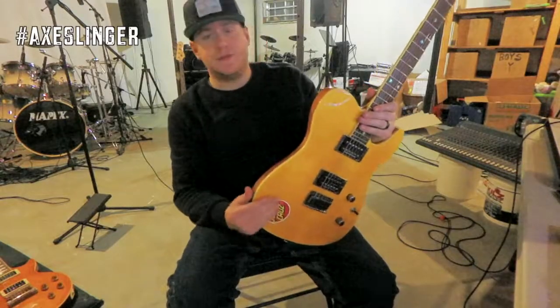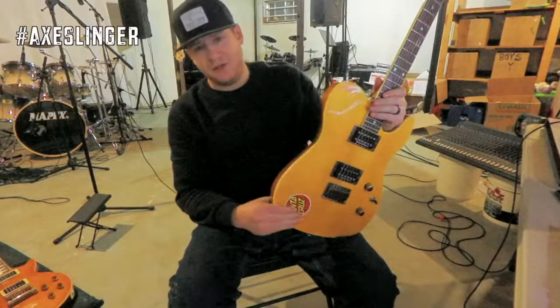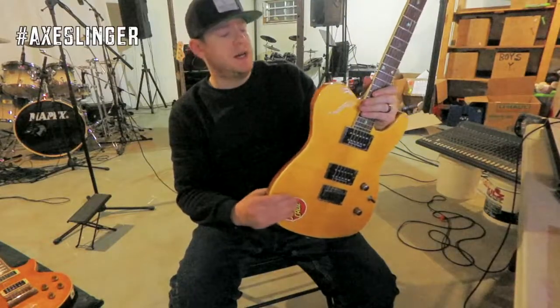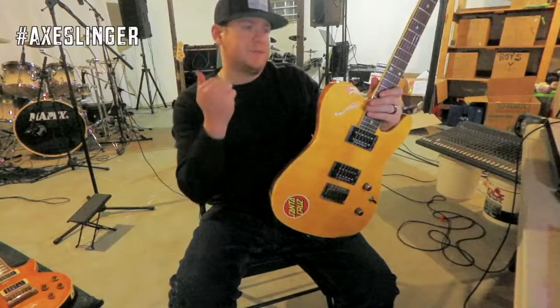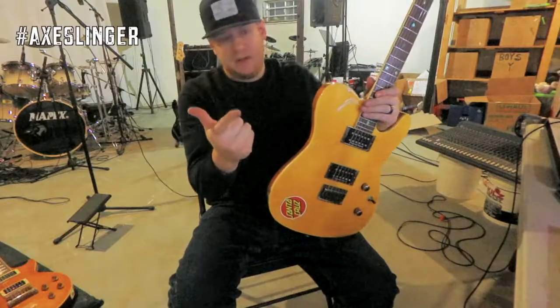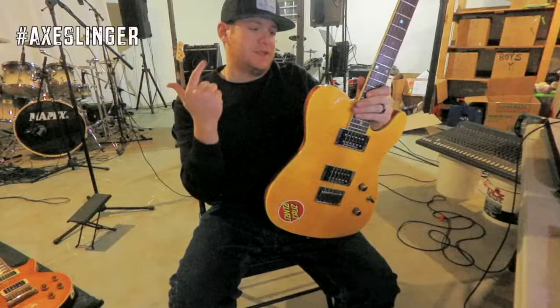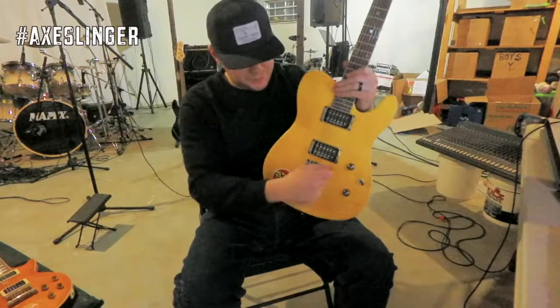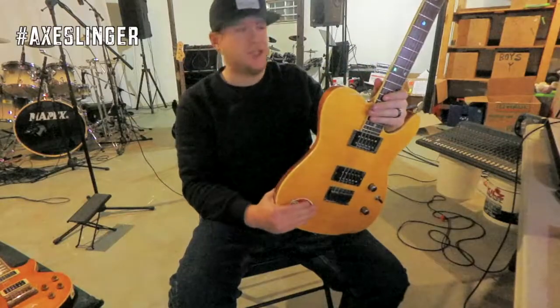I always give honest reviews — I'm not endorsed, sponsored, or forced to tell you guys any bullshit. My rating on this is a 5 out of 5. Here's why: stays in tune — check. Does it have excellent tonality — check. Does it have versatility? Yes it does, with the push-pull and the variants of pickups — another check.